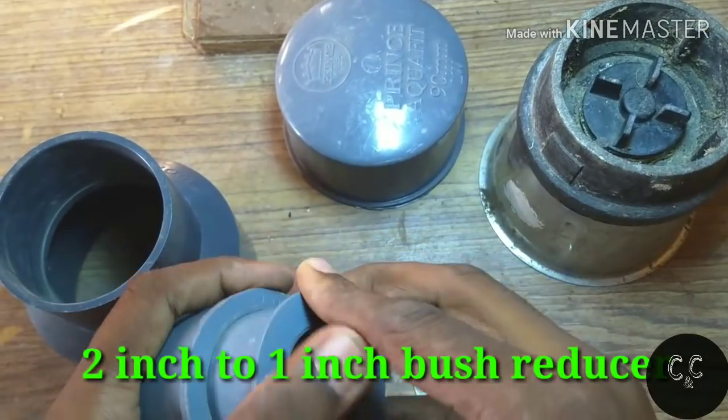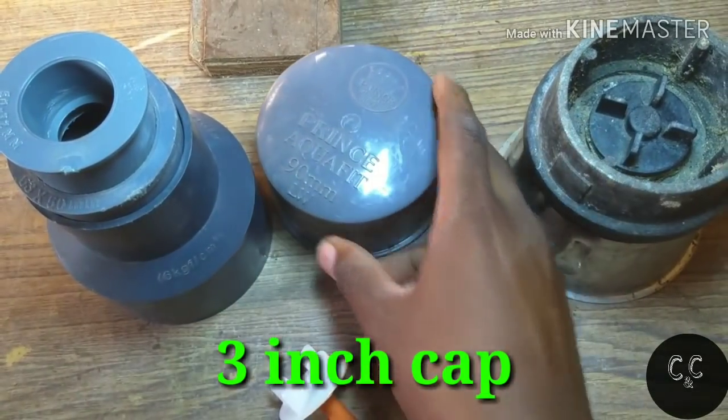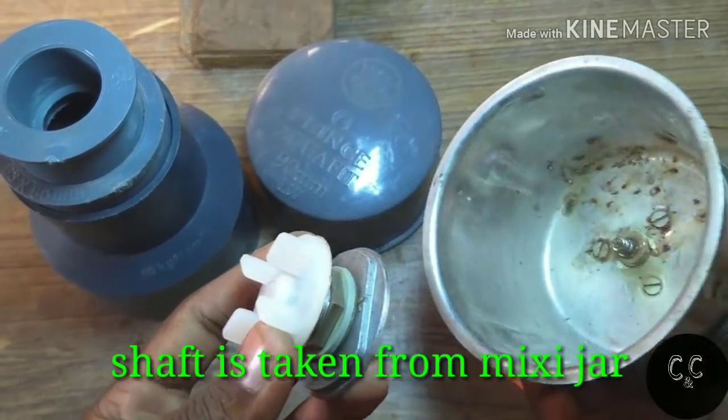You should be able to separate this part. Let's go.